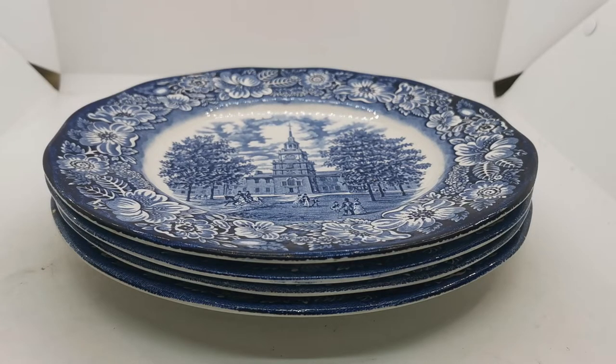Welcome to Vintage Farmhouse Antiques video channel on YouTube. We're going to show you these Enoch Wedgwood and Company Liberty Blue, blue and white china dinner plates, made by Enoch Wedgwood back in the 1970s.